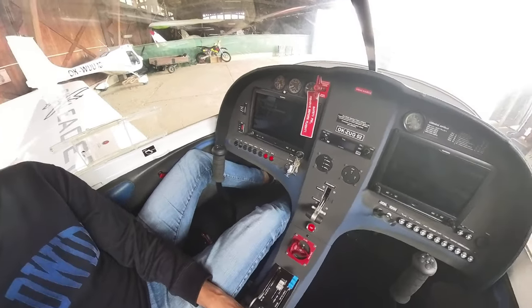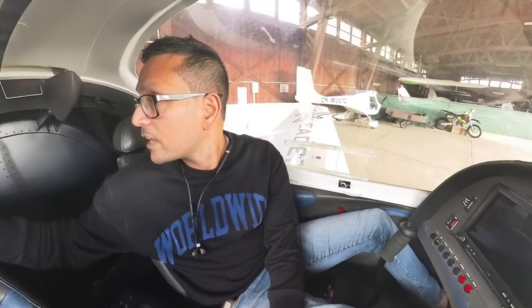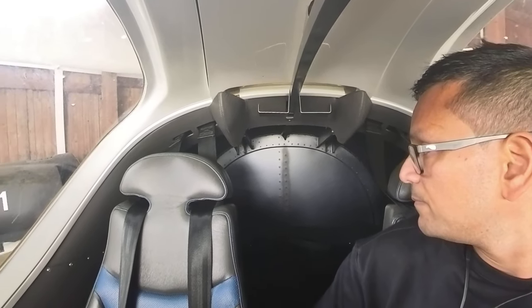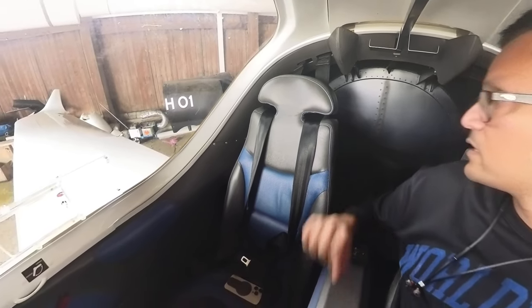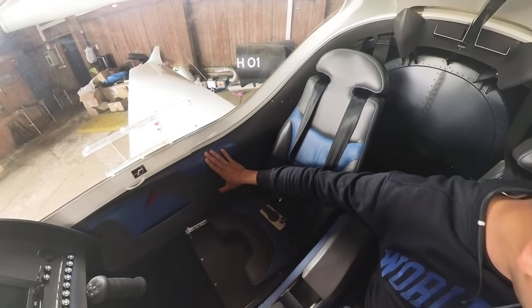These are quite nice touches that hide the mechanism where the canopy slides back. You've got two hooks for your headsets, which is another nice addition. This is all painted black to save weight, but you can add leather to make it feel much nicer, like the interior trim on both sides.